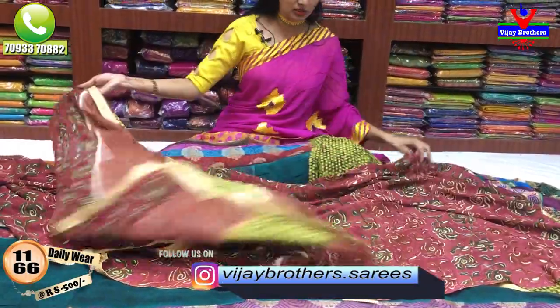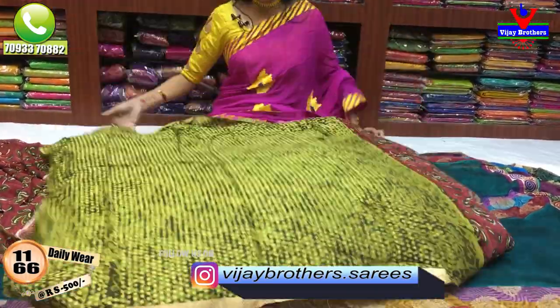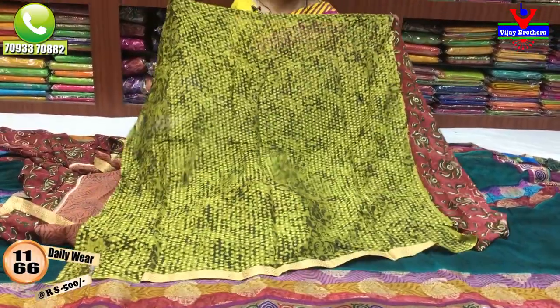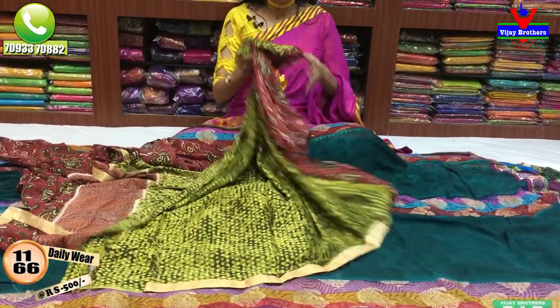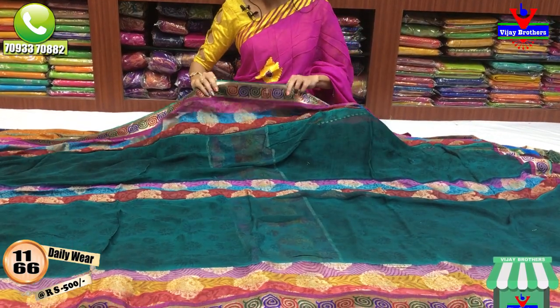This is a pure Georgette material. I have a sap green color blouse. I have a color in the Brasso design and printed model. I have a separate blouse. Next, I have a sober color combination.